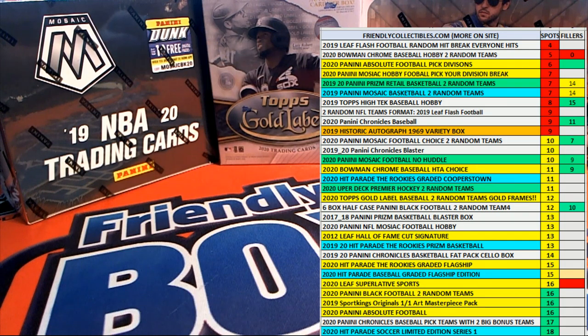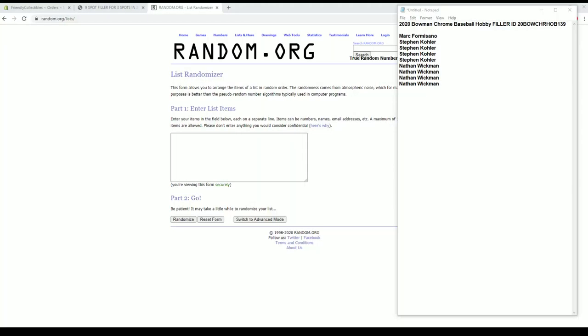Alright guys, we're going to do a filler here for Bowman Chrome Hobby Baseball 139. Brake's currently at 5 left there. This is a filler. Let's do it guys. Good luck.